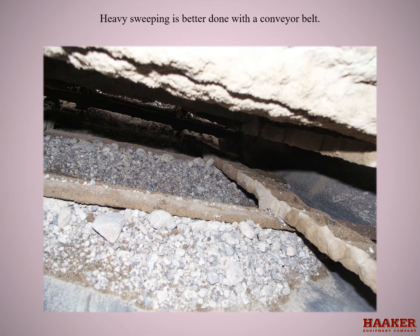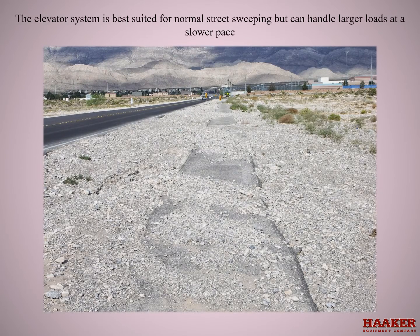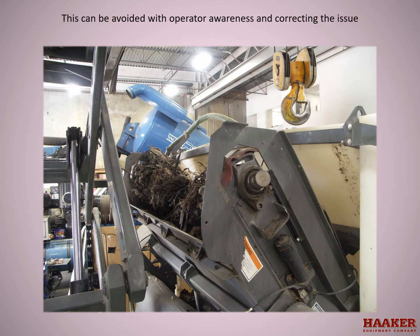Heavy sweeping is better done with a conveyor belt. The elevator system can jam if large debris gets between the leading edge of the floor pan and a flight. The elevator system is best suited for normal street sweeping but can handle larger loads at a slower pace. This picture shows debris wrapped around the upper shaft, and it grew so large that it caused damage to the upper shaft and to the elevator structure covers. This can be avoided with operator awareness and correcting the issue.